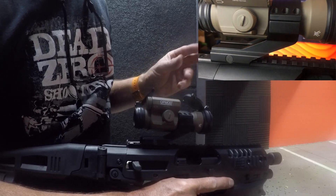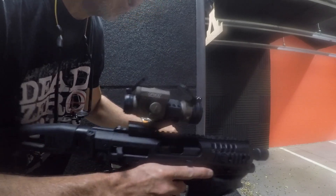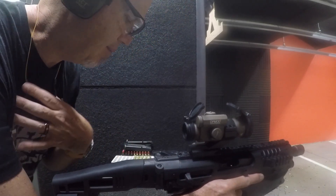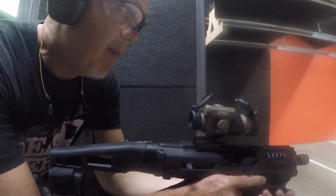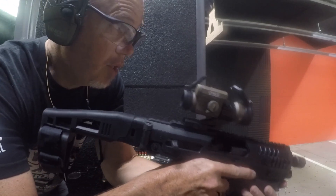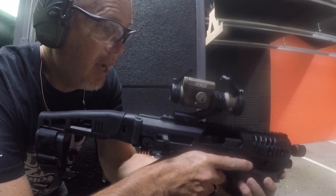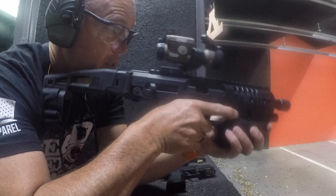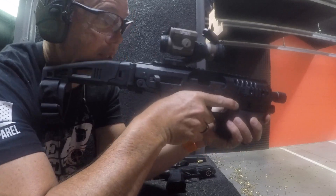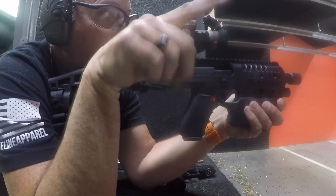I'll say another six clicks down. It's not a huge loss — this is a red dot I basically had back in the box for about a year or so, so it can always work on something else. I know I'm getting a Feyachi kind of lower mount to test out here soon, so I may see how that does. Let's go for the hole in the five.